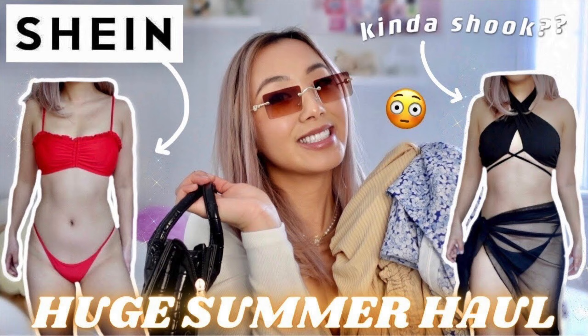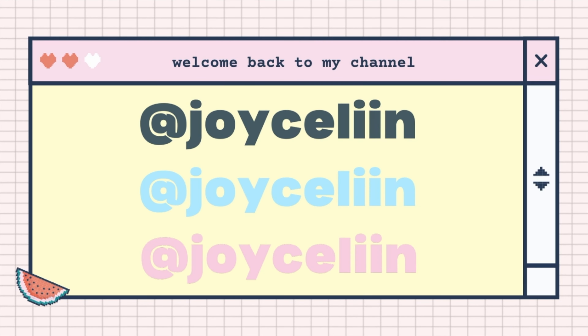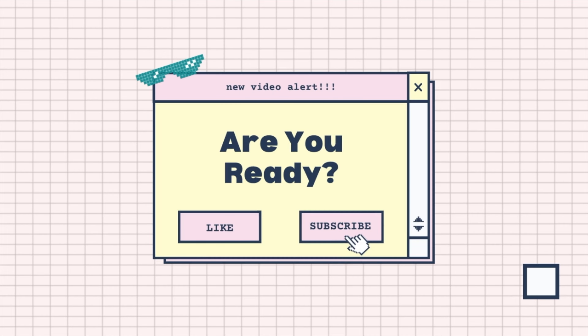So a few videos ago in my Shein Summer haul I did try out a few bikinis and I did mention that I was looking a little bit pasty. But today we're gonna be changing that because I will be self tanning for the first time ever. I've never found the reason to tan, but because I'm going to South Carolina in a week or so, I just wanted to even out my entire body. Although my face, arms, and legs are tan, my stomach is not, and I want to get there with a nice healthy glow.